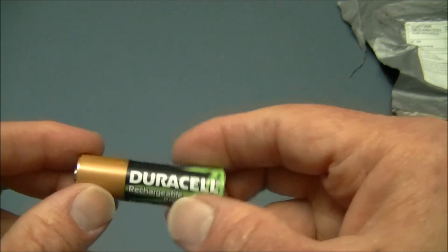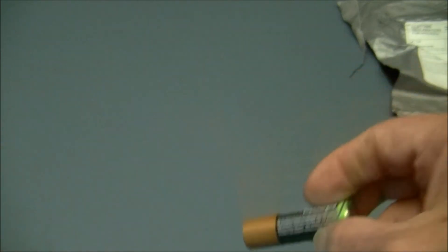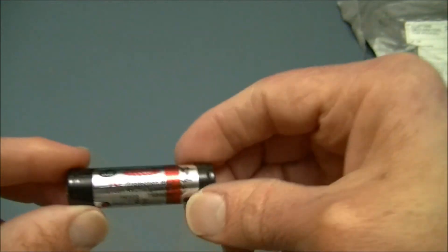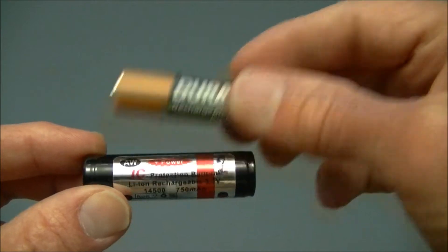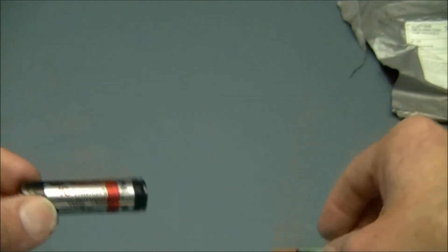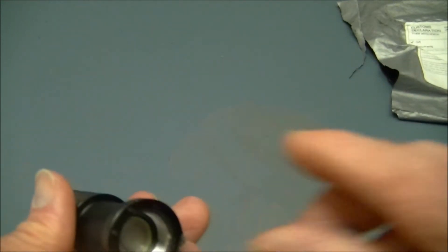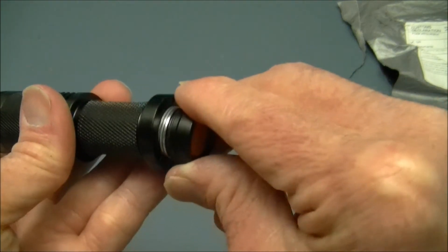It takes either one double-A battery — Duracell or any standard alkaline — this one is actually an NiMH rechargeable. It also takes a 14500 lithium battery, which looks the same as a double-A. So it'll take any of these: the 14500 lithium, the NiMH rechargeable, or a standard 1.5 volt alkaline.